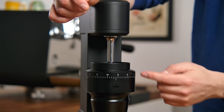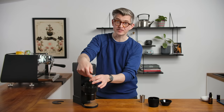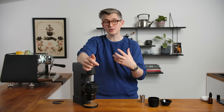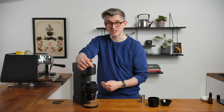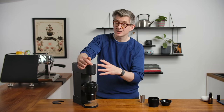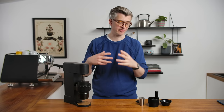Before moving on, we have to touch on what I think is the most controversial design decision: mounting the moving burr at the end of a long drive shaft that is not stabilized near the burr. In theory, if the shaft moved out of alignment, it would take very little to have a significant impact on burr alignment between the outer and inner burrs. Weber say this is not an issue, but some people have reported alignment issues. While I've had no alignment issues and no issues with extraction or flavor, it is a cause for concern in the very long term. It's an interesting, aesthetic decision — and a risk.